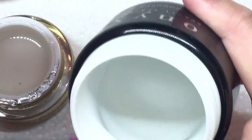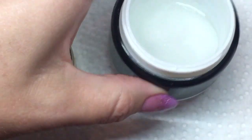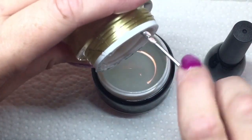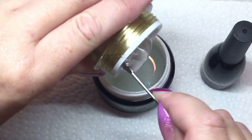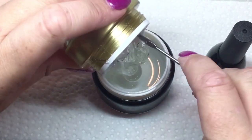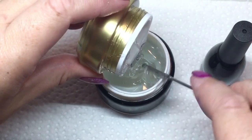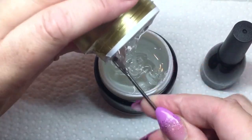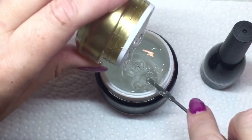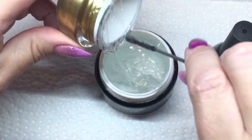You can see the previously mixed batch in this container — I had an empty container so I used this one. There are no bubbles in it from when I mixed it last night. You'll see as I mix this new batch that there will be bubbles, but if you let it sit overnight and don't mix it just before using it on a client, sitting overnight gets rid of all those bubbles. I'm now taking the clear builder gel with a mixing stick and adding it to the container.